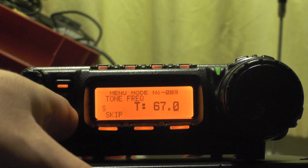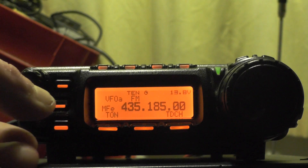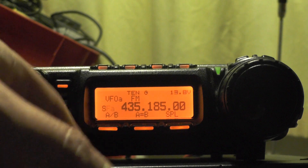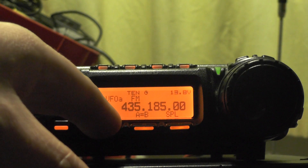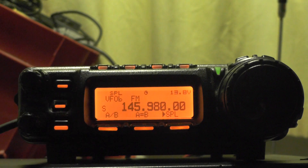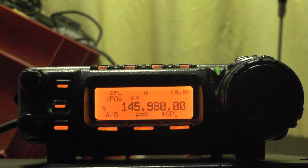One last thing we need to do: push the function button, go to MFE, and switch it to VFOB and push it on the split. So when we key up on VFOB it'll transmit on 435.185 and we receive on 145.980. Let's test it.